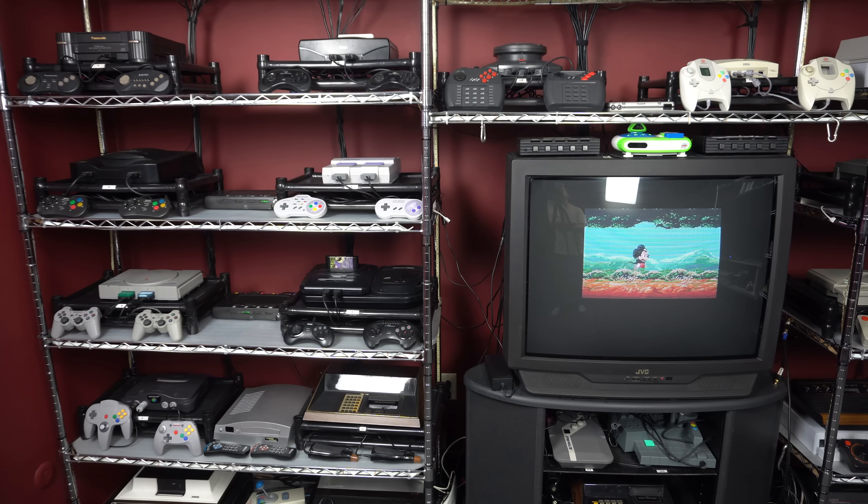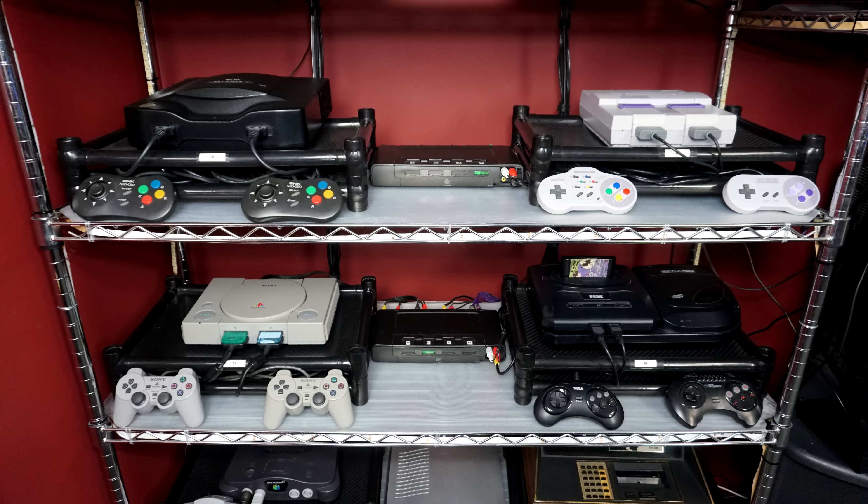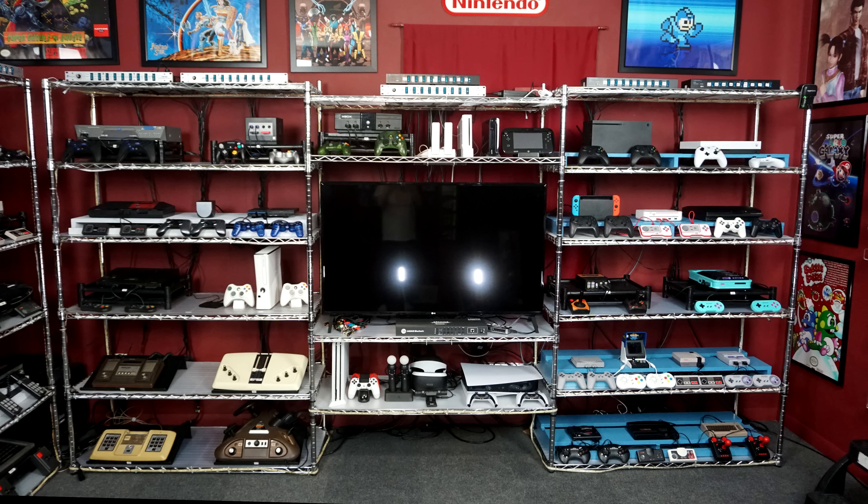One of the drawbacks to having so many systems is that you can end up wasting a lot of power if you're not careful enough with how you do things. It's tricky to prevent it all because even when you're not playing your systems or even when you don't have them on, they can consume power. When I built this setup, I wanted to make sure when I left the room that there was zero power usage happening.